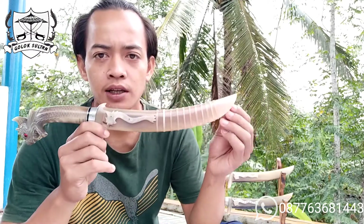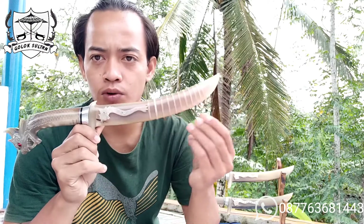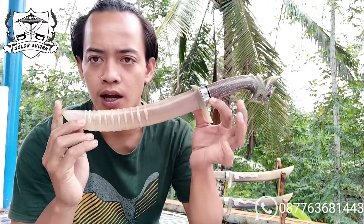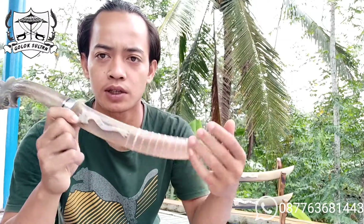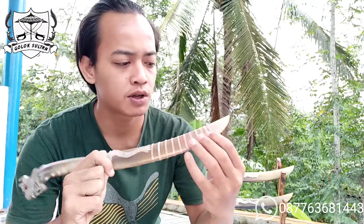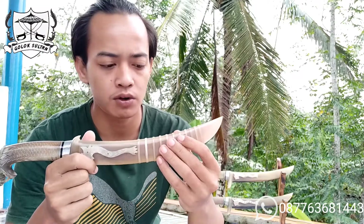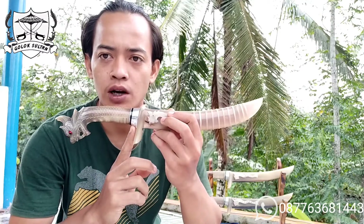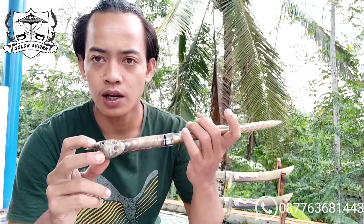Untuk goloknya sendiri, bisa dilihat tanduk benar-benar hampir mulus, hampir sepenuhnya bule. Bagian belakangnya dengan finishing yang sangat rapih dan sangat halus. Tali sarungnya juga terpasang dengan kuat dan rapih, sama tali sarung juga tanduk bule. Dikombinasikan seperti biasa dengan duralium padat, dan hendel diukir dengan ukiran naga.